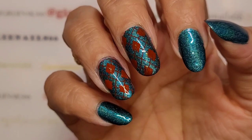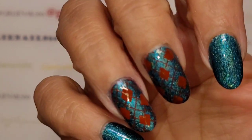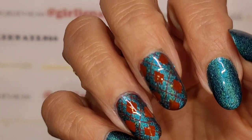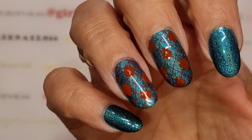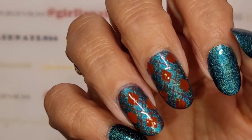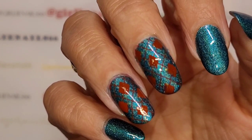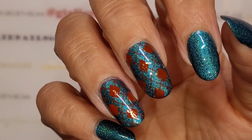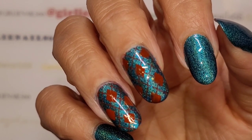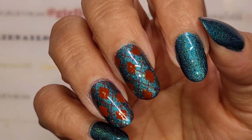Stay tuned for swatch photos and of course puppies, because we always have to have puppies! What do you think — would you leave it like this or do something else? Anyway, thanks for hanging out with me while I do my nails. I hope you guys are doing well and staying safe. Remember: be someone's sparkle. Bye bye!